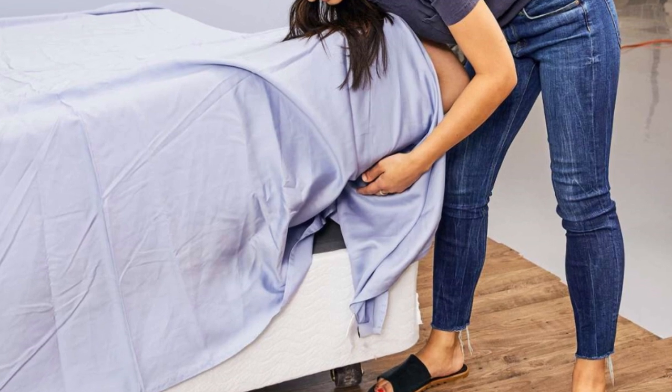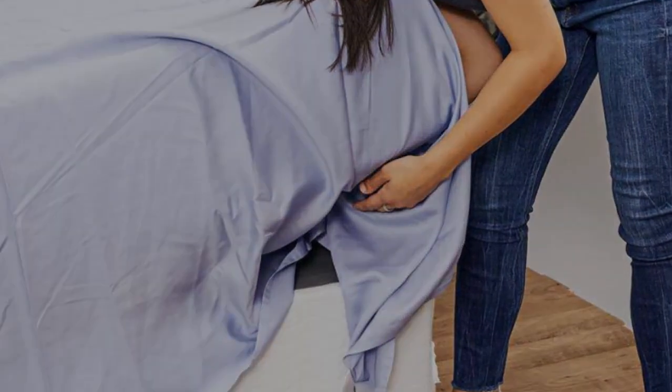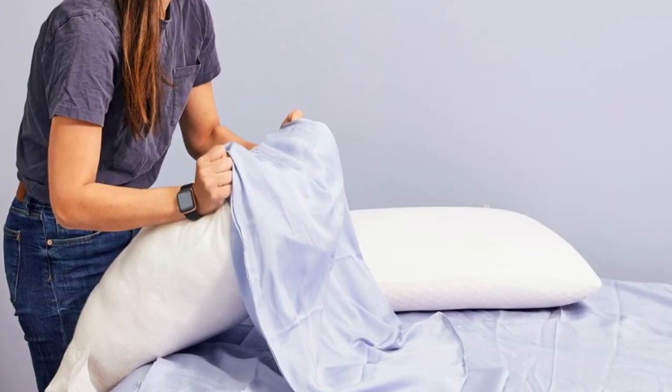Seijo offers free shipping on all orders of $65 or more, a range that includes each size of the Airyweight Eucalyptus Sheet Set. The company also permits returns and exchanges within 30 days of delivery, provided each item is in good condition.